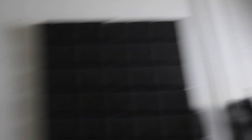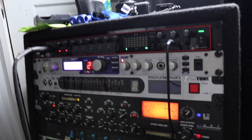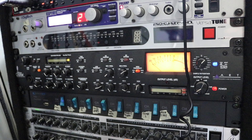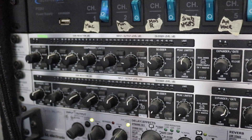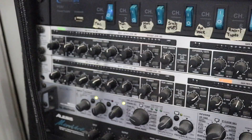Right here is the Rocktron Versatune rack-mounted guitar tuner. I used it for a bit but now I just use a clip-on tuner — it's so much easier. Having to unplug and replug just to use the rack tuner was really annoying. Next up is the voice channel, which is a vocal preamp. I haven't used it in a long time since I use EasyMix for all my vocal processing, but it's good to have. After that is the Multi-Comp Pro compressor — you can compress your bass and guitar, control feedback with the noise gate, but again I use EasyMix for this now.